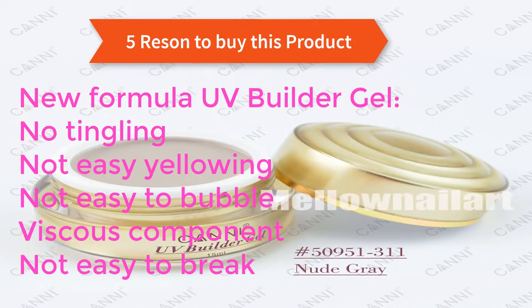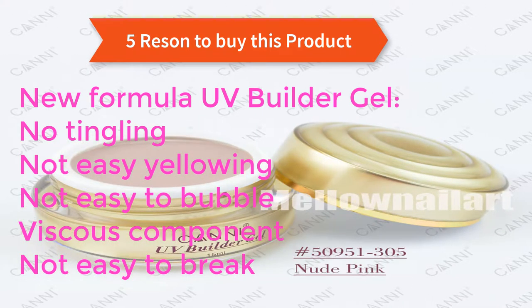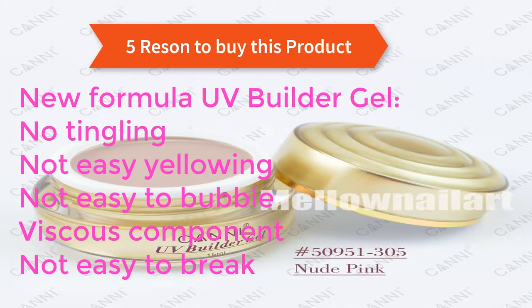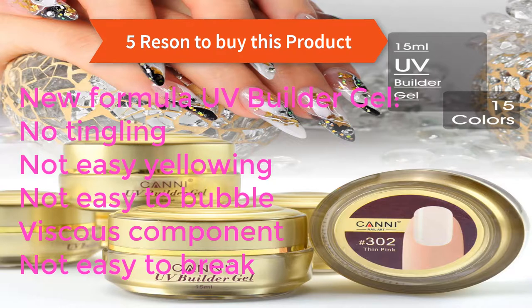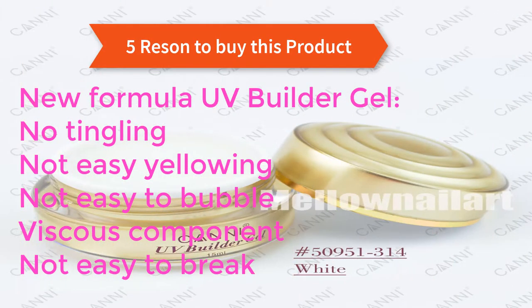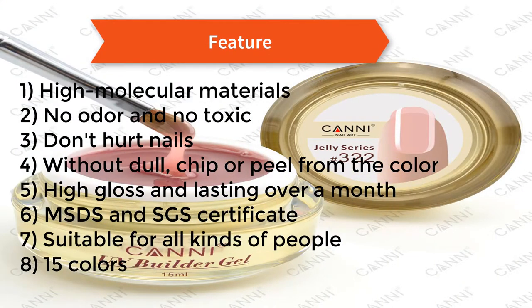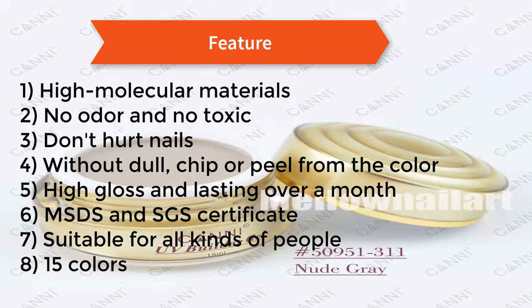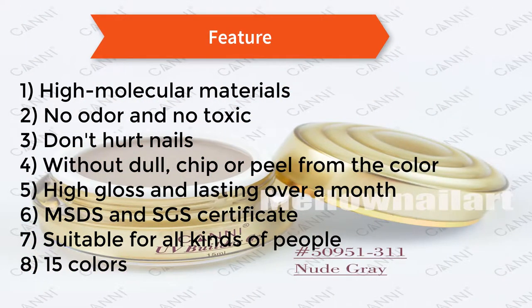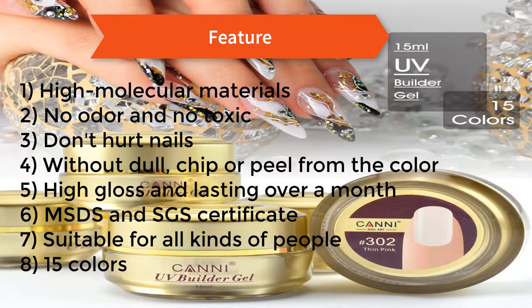Reasons to buy this product: new formula UV builder gel, no tingling, not easy yellowing, not easy to bubble, viscous component, not easy to break. Features: 1) high molecular materials, 2) no odor and non-toxic, 3) doesn't hurt nails, 4) without dull chip or peel from the color, 5) high gloss and lasting over a month, 6) MSDS and SGS certificate, 7) suitable for all kinds of people, 8) 15 colors.